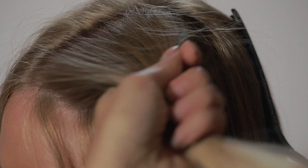Now take the hair that was clipped up and make a 1.5 cm section, which you will need for covering purposes.